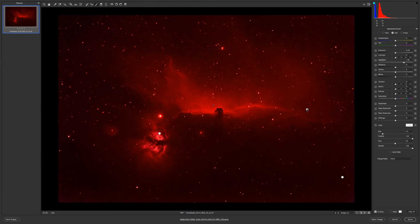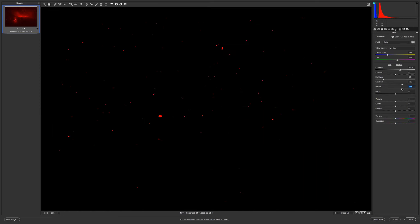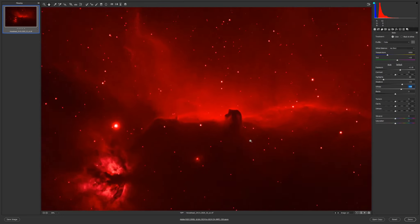Let's check the shadows and the mask. I must be careful to see how much — 35 is good for now. For highlights I will decrease more, to 60, not too much.